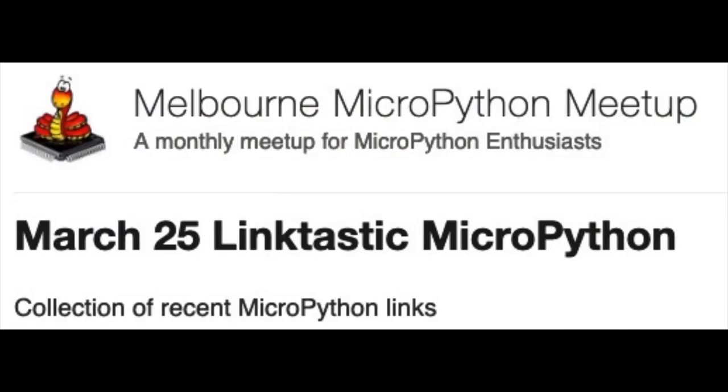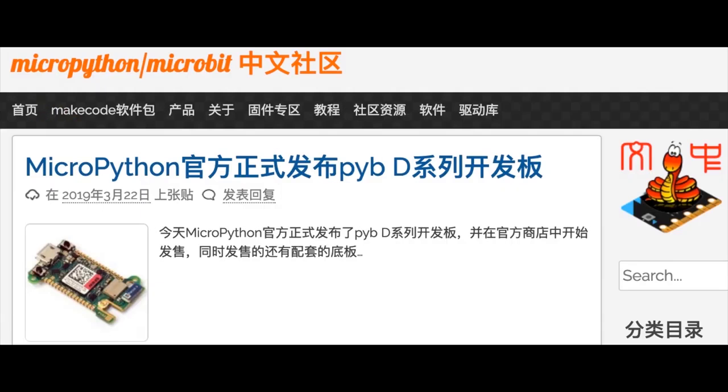Some of these things were in the Melbourne MicroPython meetup. We share links with Matt who runs it in our newsletter — Matt does a really good job posting these up each week. There's also a really neat MicroPython micro:bit site in Chinese, and that's where I first saw the Meowbit. It's a good place to find the latest stuff that runs some Python on hardware.